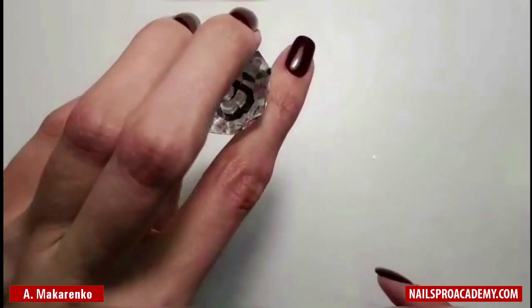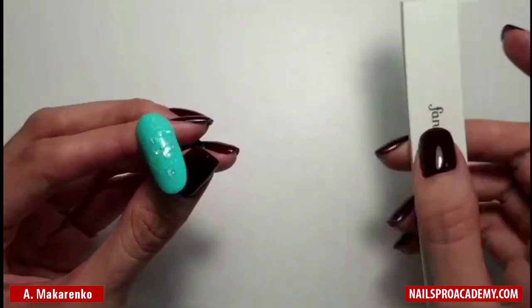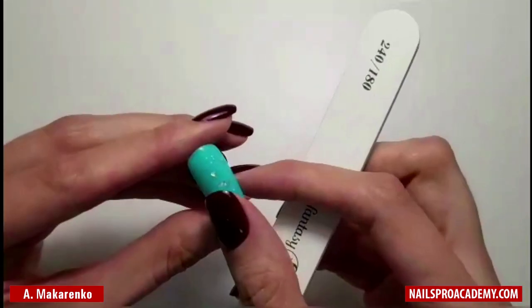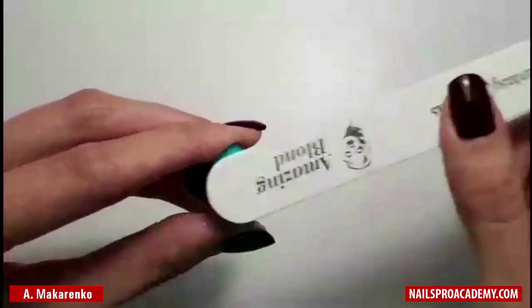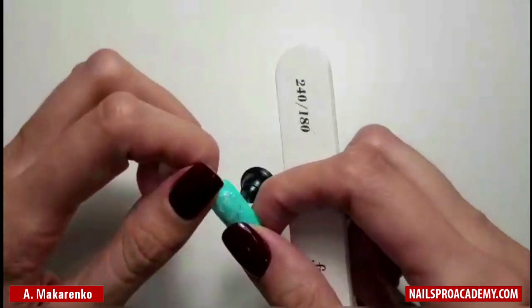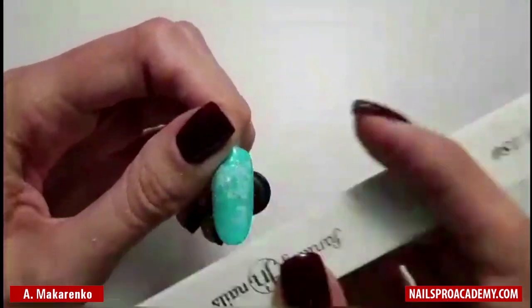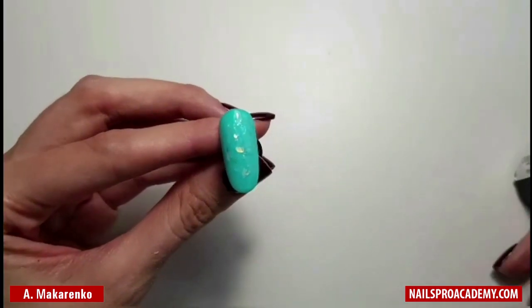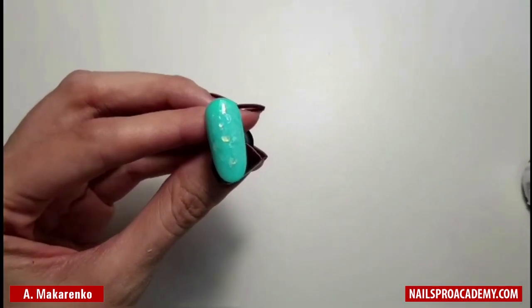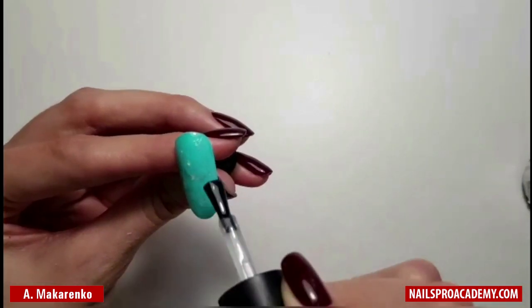Cure in the lamp. Now you can see that some pieces of the icing glass are sticking out of the nail. After you have cured it in the lamp, take your file and file off all the excess elements. Then cover with your gloss top coat or matte top coat if you prefer, and cure in the lamp.